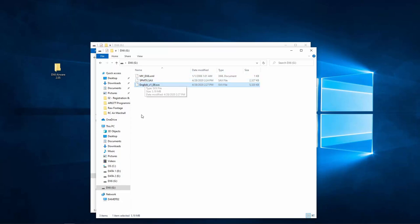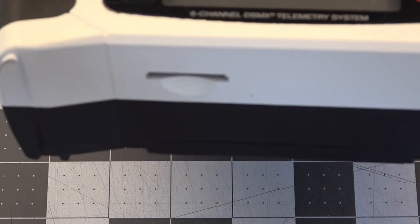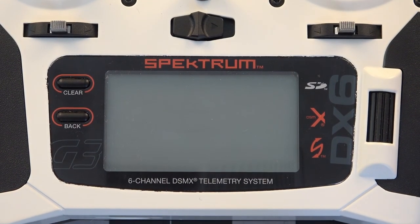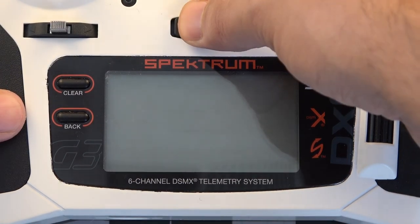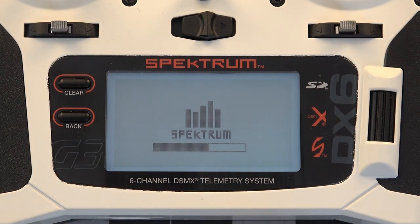Now that both files are on the root directory of the SD card, take the SD card from the computer and insert it back into the DX6 transmitter. As long as your 2.05 Airware update file is on the root directory, as soon as you turn on the transmitter it will start the upgrade process. You can see the progress bar going across the bottom. This whole process takes a few minutes — we'll fast forward through that part.